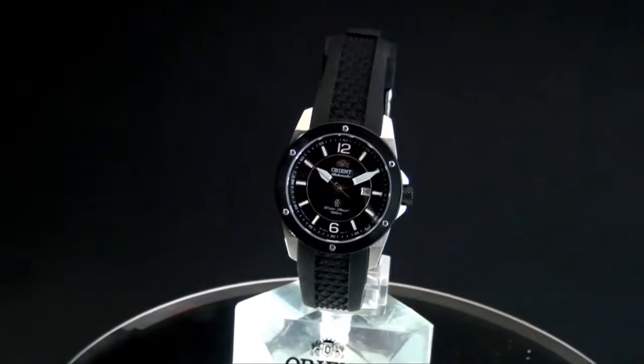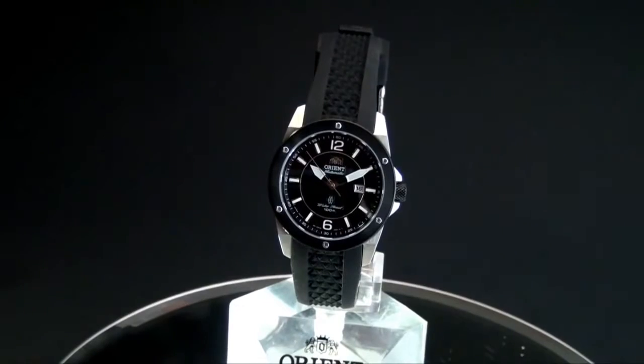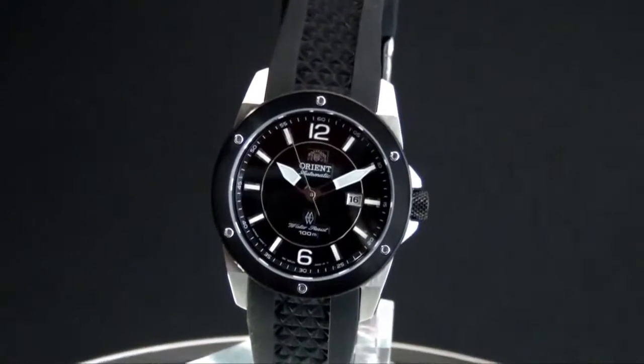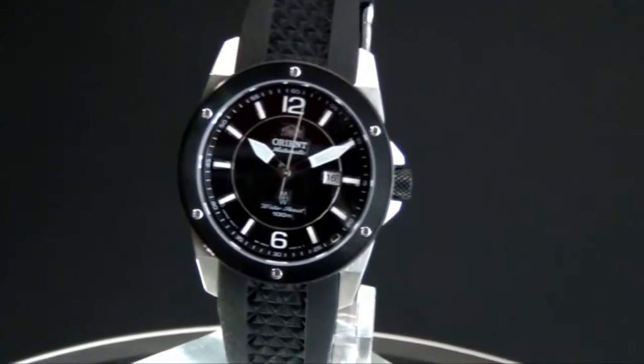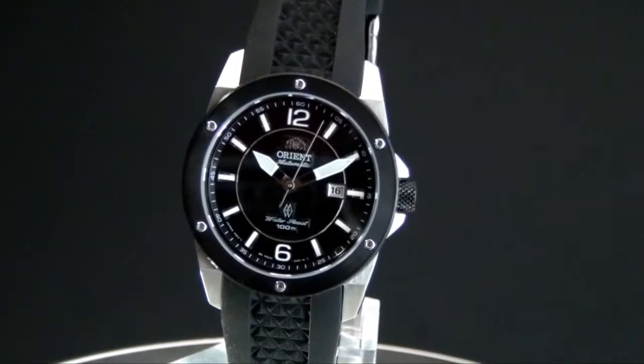Okay, now back to this ladies watch. As you can see, it is absolutely gorgeous. It's a 100-meter case, uses sapphire crystal, has date as its major functionality other than time, and yes, of course, it is a mechanical watch.